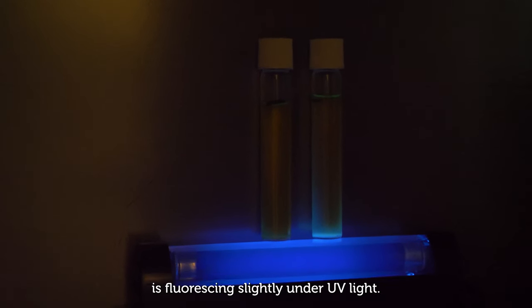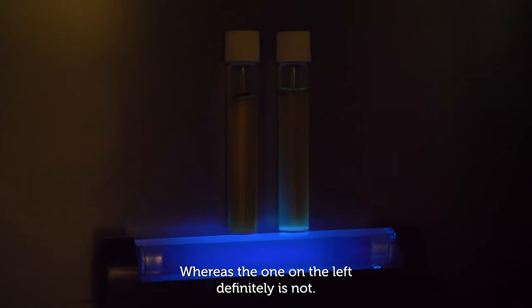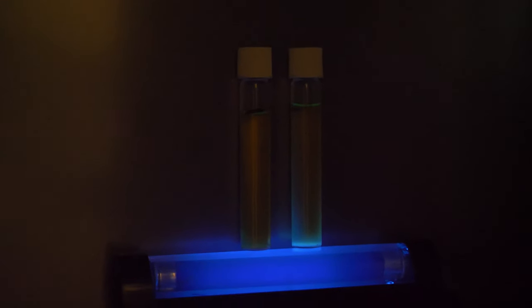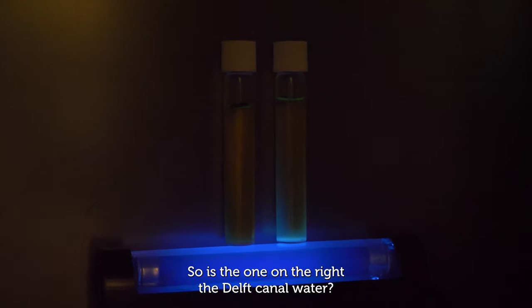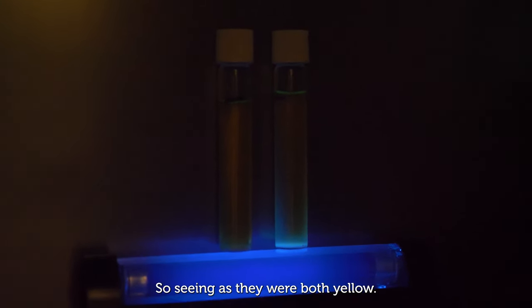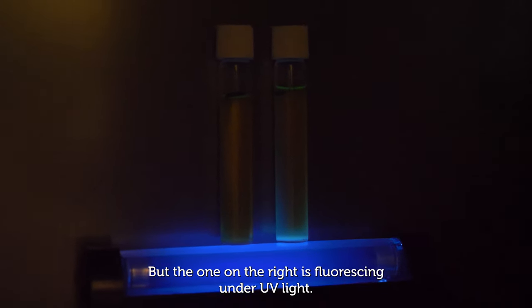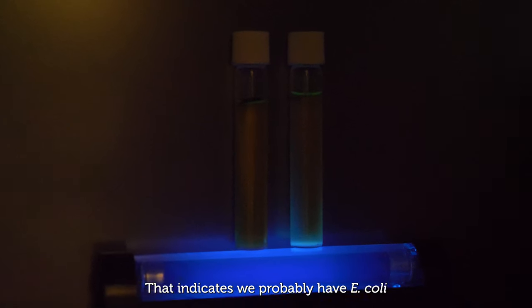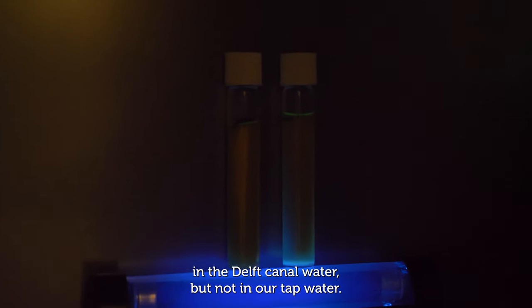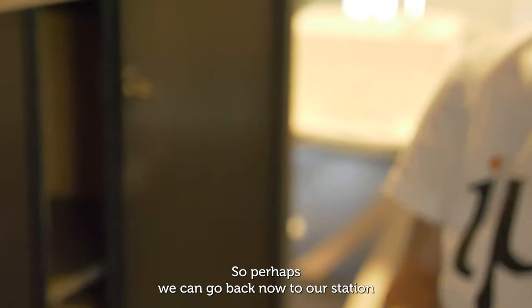It seems to me that the test tube on the right — the Delft Canal water — is fluorescing slightly under UV light, whereas the one on the left, the tap water, definitely is not. Both were yellow, but the right tube fluorescing under UV light indicates we probably have E. coli in the Delft Canal water but not in our tap water.